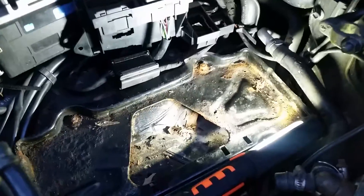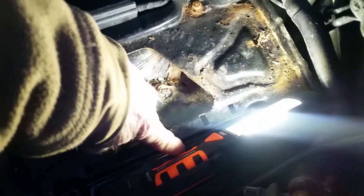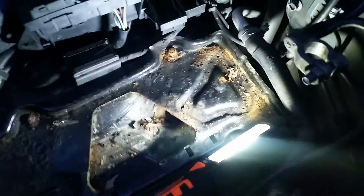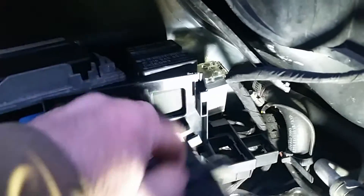Okay, battery's out — just unbolt the terminals and there's one bolt down here, they're all 13 millimeter, that was the hold-down. Pull the battery out, and this piece just slips off and moves out of the way. Back here is your OVP — it kind of just slips out, it's not really bolted in there.